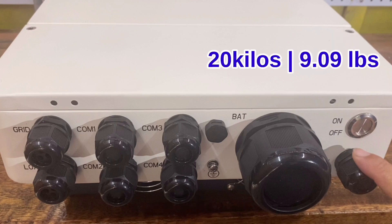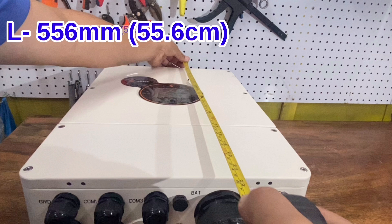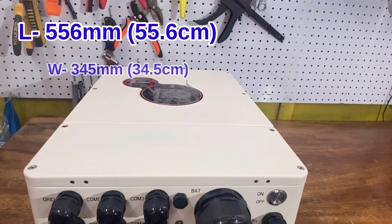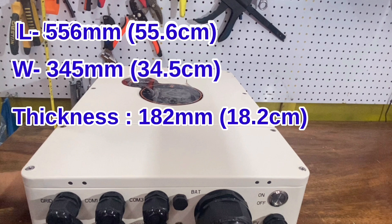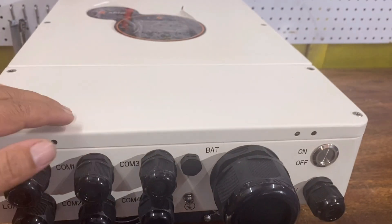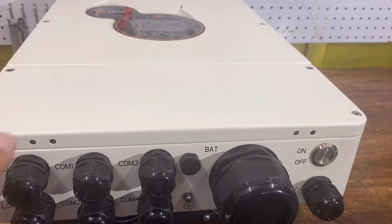It weighs 20 kilograms or approximately 9 pounds. It has a length of 556 mm or 55.6 centimeters, a width of 345 millimeters or 34.5 centimeters, and a thickness of 182 millimeters or 18.2 centimeters. The color is milky white, which is very neat to look at. A very nice enclosure and casing.